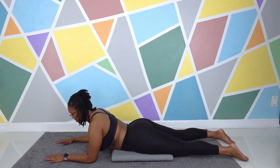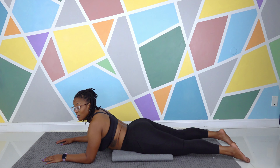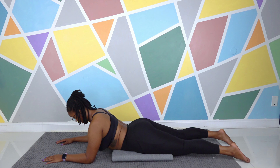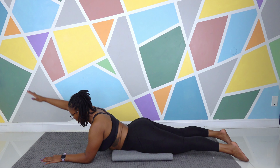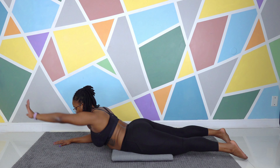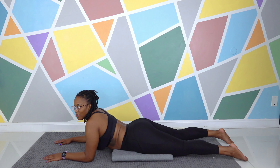You can hang out in Sphinx Pose. If you have a baby, you know this looks pretty much like tummy time — and we still need all those same benefits. So you could hang out here, maybe read a book, watch TV. Or maybe you want to add some movement — maybe some neck circles, some reaches, some shoulder circles. Whatever you want to do here, I'm sure it's a great idea.